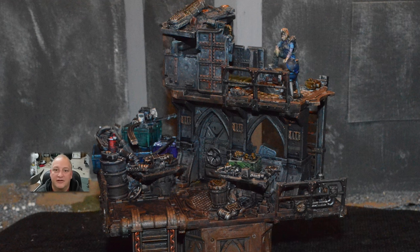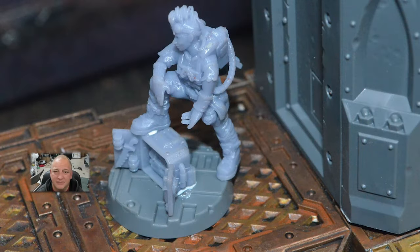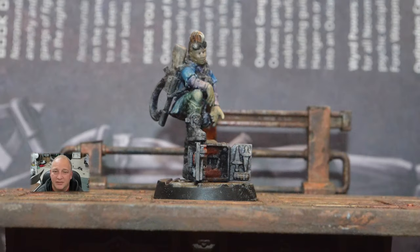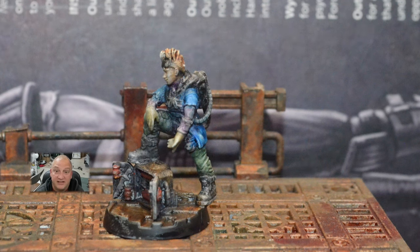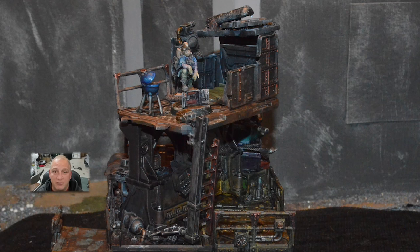Hi guys, welcome to another episode of Scatter Scratch. I'm D. This time we're doing a Connected Trader — just lots of stuff laying around, parts, pieces, broken things. I love doing this. This is going to be the last one for a little bit because I've got a big project coming up that I'll talk to you about later. This piece goes on my hive board — it's meant to fit right on top. I'm so excited about this one. Thanks for stopping. Let's get into it.